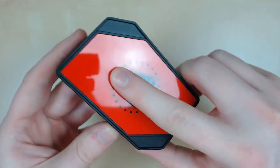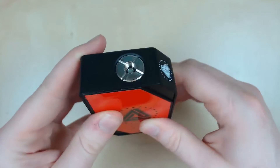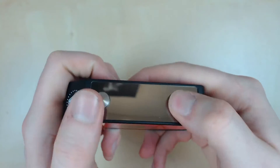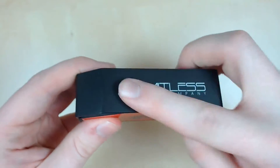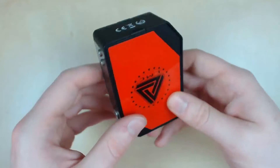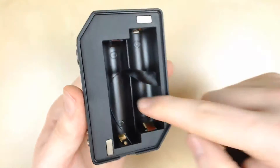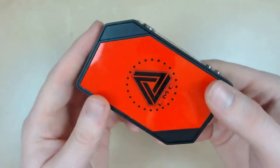Here we have the mod. We're going to start the review at the top and work our way down, and then we'll go over what makes this mod special. Starting at the top we have a spring-loaded 510 connection and everything I put on here fits flush. Moving down we've got our screen, which is also a mirror, and we have our fire button and up and down buttons — they're nice and clicky and work well. On the other side we've got the Limitless Mod Company logo, which is really nice. On the bottom there's no charging ports anywhere, so you do need an external charger. We have the battery door with a little lip to get it undone easier, four magnets, and here's our battery tray that fits two 18650 batteries — super clean, super well made.